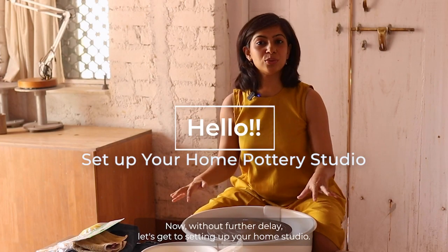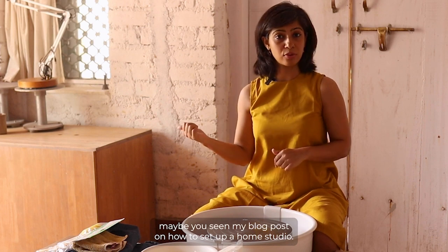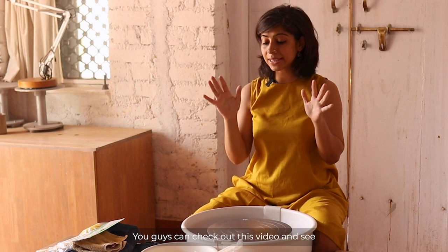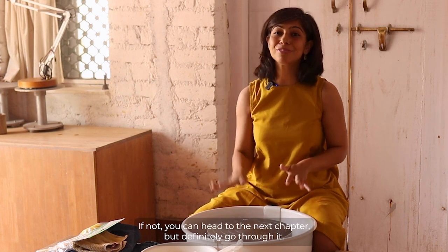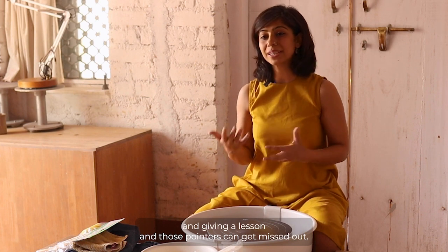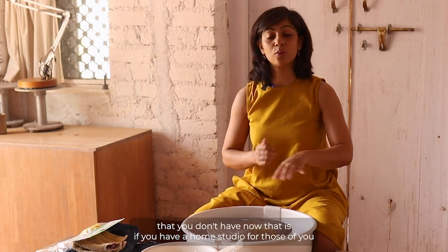Without further delay, let's get to setting up your home studio. For some of you, maybe you've done some courses, seen my blog post on how to set up a home studio, or maybe you're already an amateur potter. Wherever you are, whichever stage you're at — those who already have a home studio can check out this video and see if anything is missing and arrange for it, or head to the next chapter.